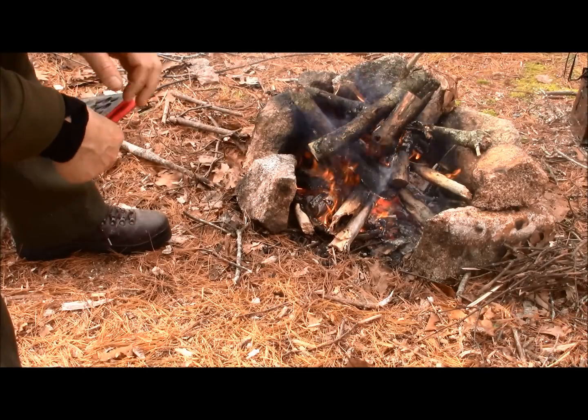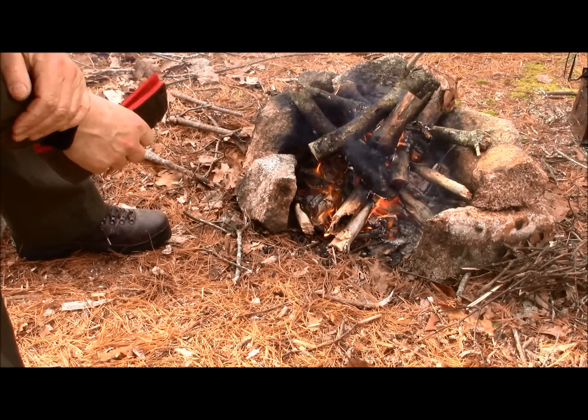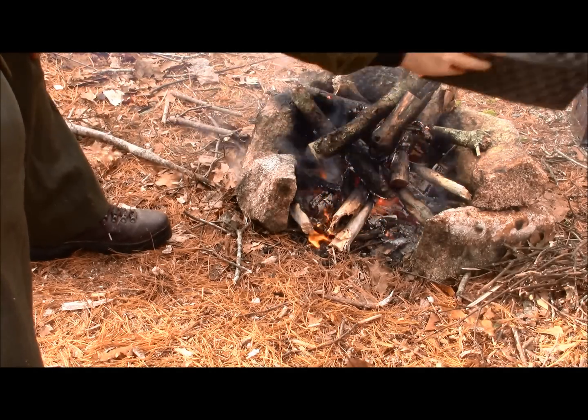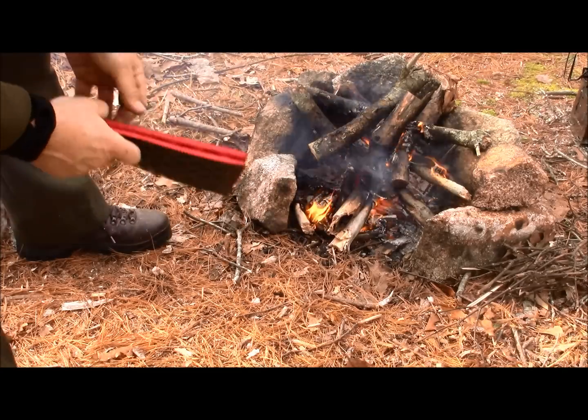Between the sit pad and the pocket bellows device, both work. The pocket bellows just seems to be a little easier. My fire seems to be building back up again — I think it's time to make some lunch.